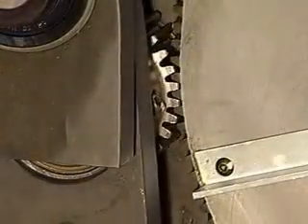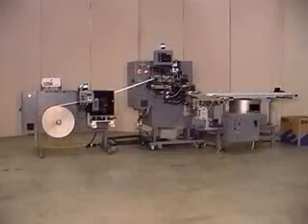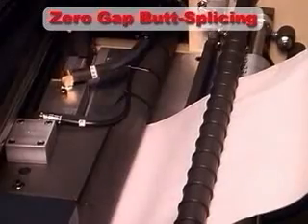When maximizing the potential output of your press, the ability to change rolls without stopping is of the utmost importance, and web splicing is a crucial step in this procedure. Keen technology takes the splicing process one step further with zero-gap butt splicing.